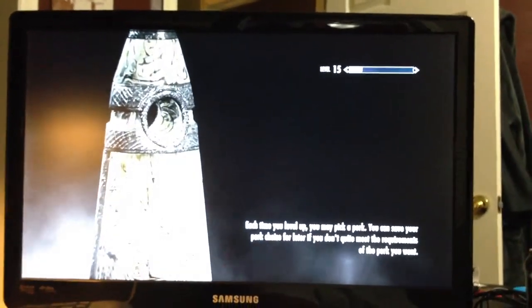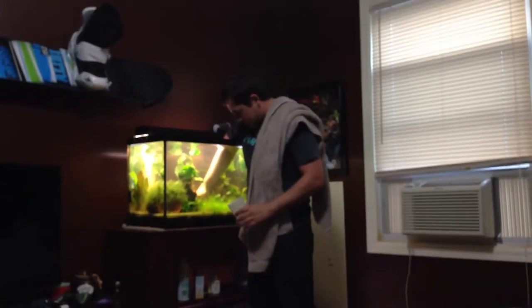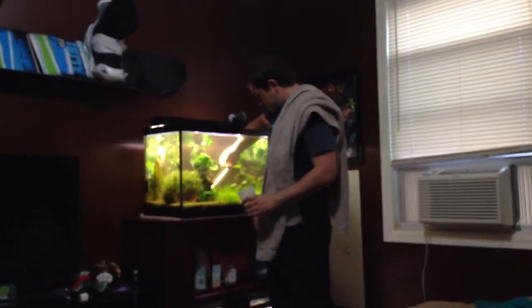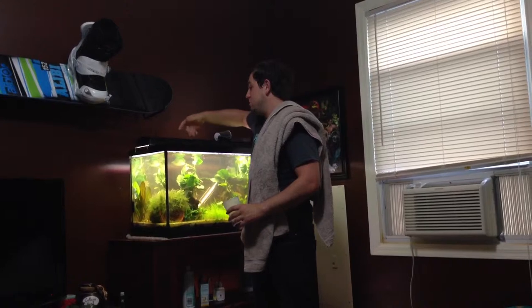I don't know what I'm going to do — I might give some of this to John. I have a lot so I probably will. And then I was going to put some more in the bottom tank, and some more in that little fry tank right there. It's all green and healthy, and it's got all these awesome roots.